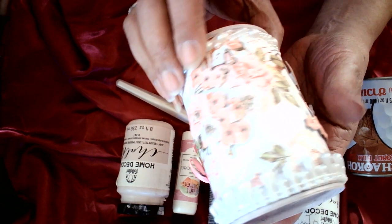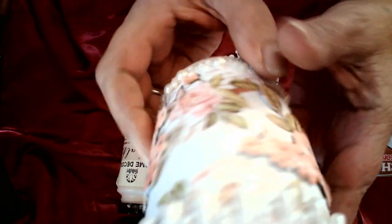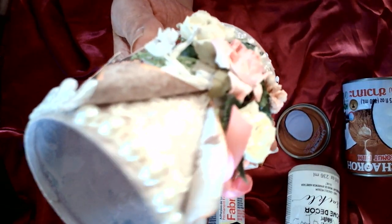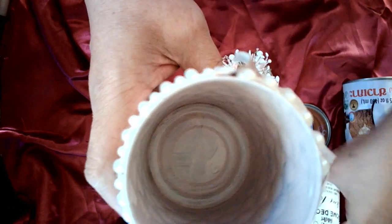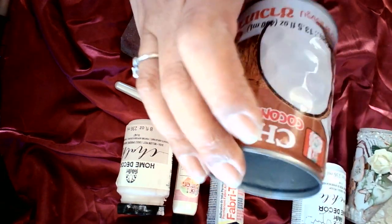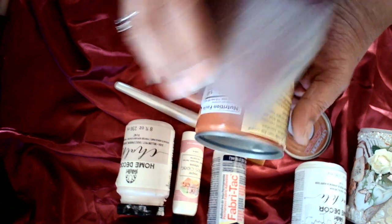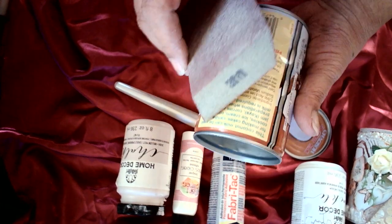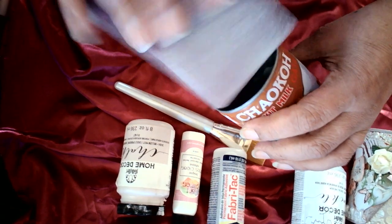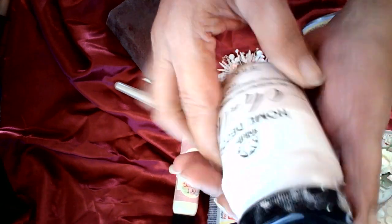I decorated it with Prima apricot paper and did some fussy cutting — all the flowers — and I put some lace in here. In the inside I used a sander block. Before I glued everything, I took the coconut milk can and sanded all the outside to create some grooves so the chalk paint would adhere. I did the bottom the same way and slid it in.